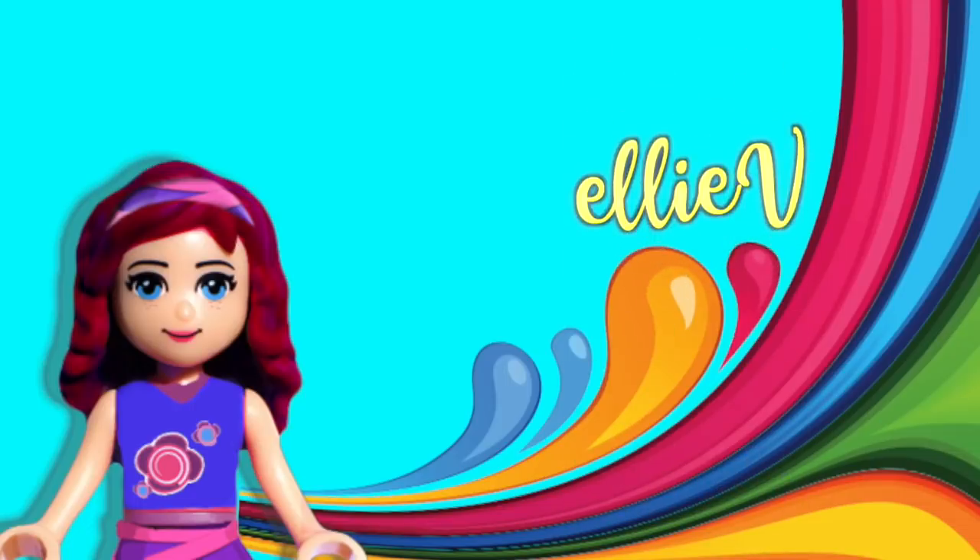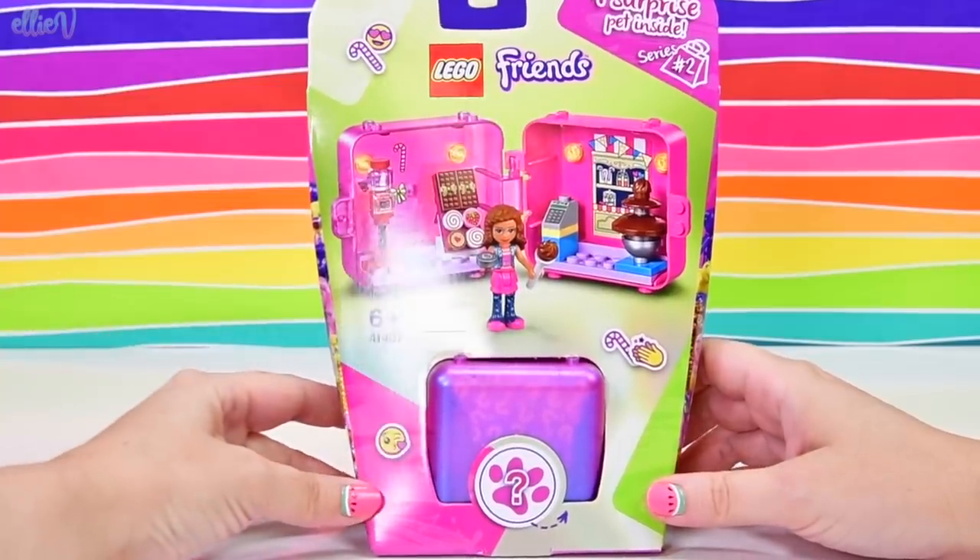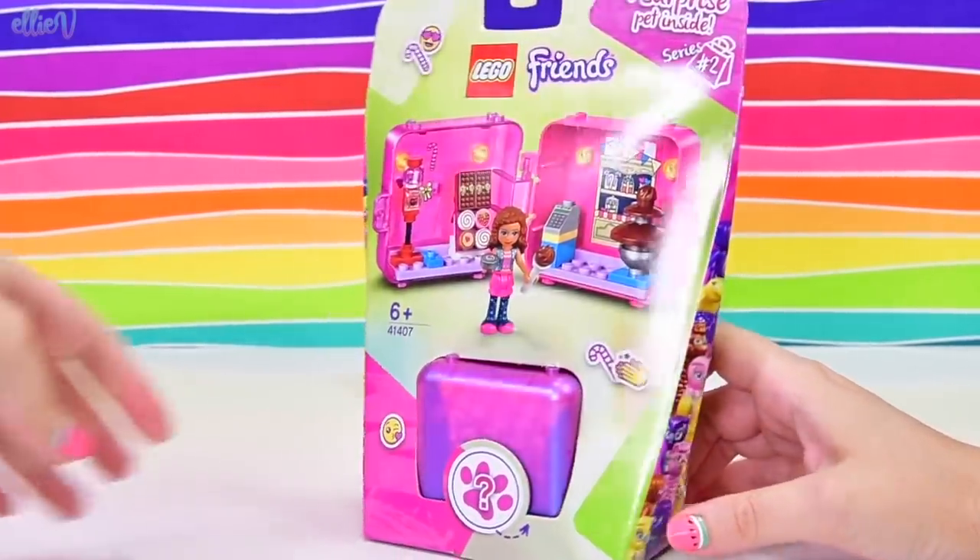Hello, welcome to Olivia Toys! We have already opened up the first in the box of the second series of these cubes. We're going to open up Olivia's today because she's got a sweet shop.